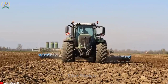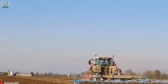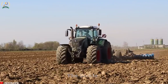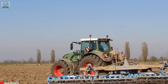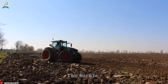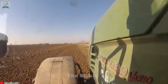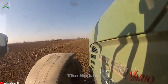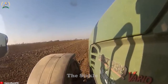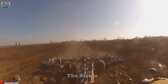The Fendt 939 Vario tractor, combined with the Lemkin Gigant 10 Heliodor Cultivator, forms a formidable agricultural duo. The Fendt 939 Vario boasts advanced technology, fuel efficiency, and exceptional maneuverability. The powerful Lemkin Gigant 10 Heliodor ensures meticulous soil preparation, including mixing, leveling, and incorporating residues. This standout combination provides farmers with an efficient and reliable solution for field preparation and crop production, resulting in optimal seedbeds and improved yields. Whether it's soil cultivation or seedbed preparation, the Fendt 939 Vario and Lemkin Gigant 10 Heliodor create a successful partnership for enhanced agricultural operations.